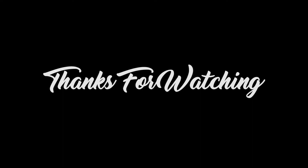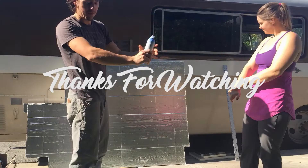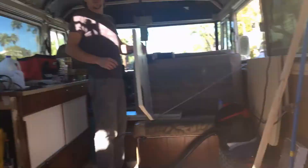Thanks for watching. Make sure to give us a thumbs up if you like this video and subscribe to our channel. If you have any questions or suggestions, we'd love to hear what you have to say, so leave us a comment below.